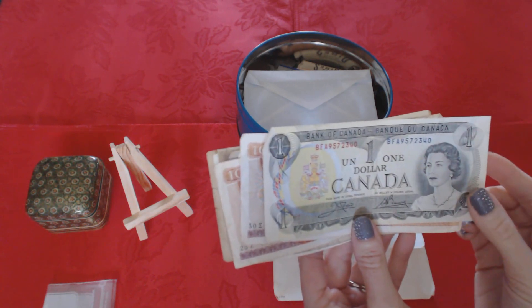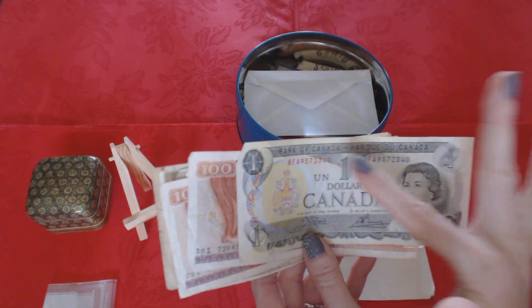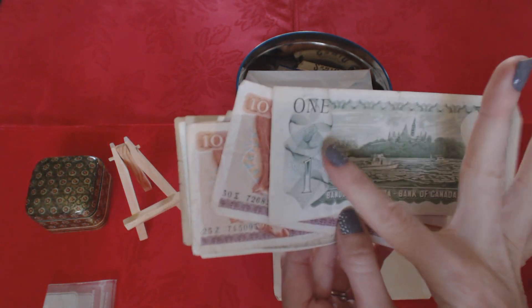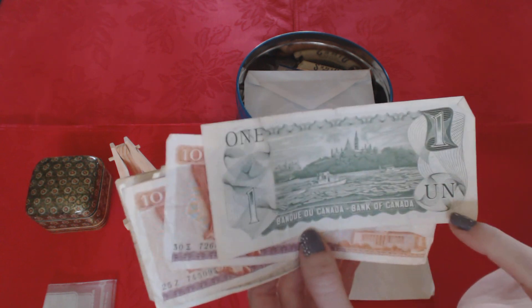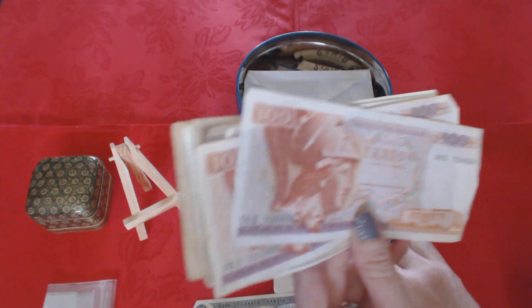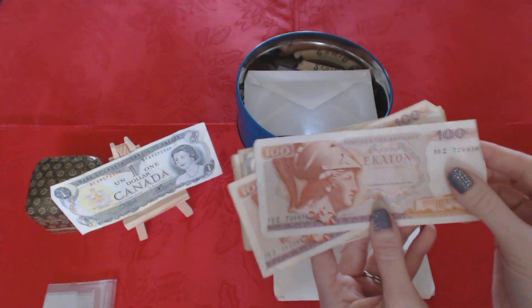This is a $1 bill from Canada. As you can see, it has 'Bank of Canada' on here in English and French. Here's the back — it's very pretty, very nice detail. It has the denomination in English and French. I'll set them up here.